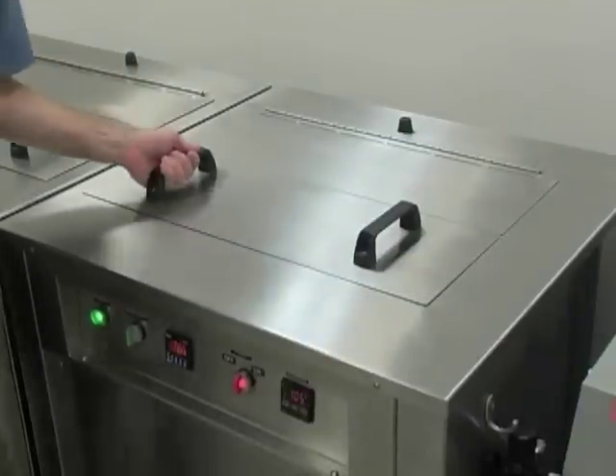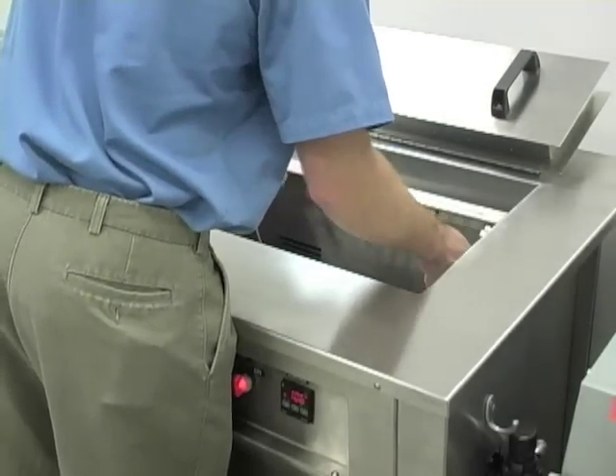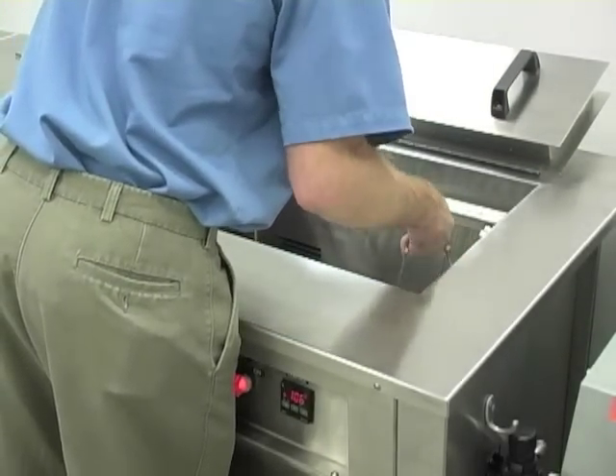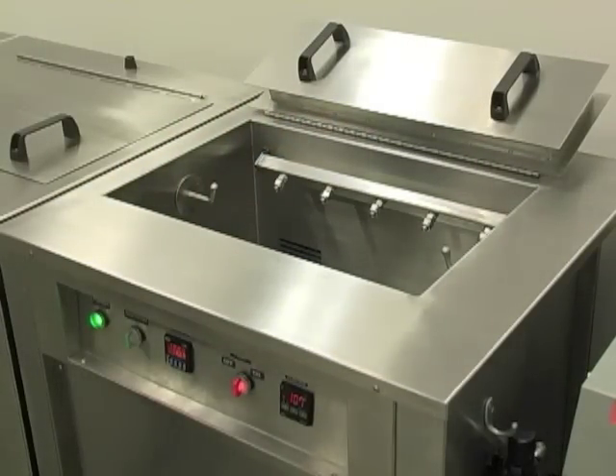Once the solenoid kicks off and the air is no longer blowing, open the lid. Be careful when you grab the tray — it could be a little warm. Lift the tooling out of the unit and your tools are now dry and ready.